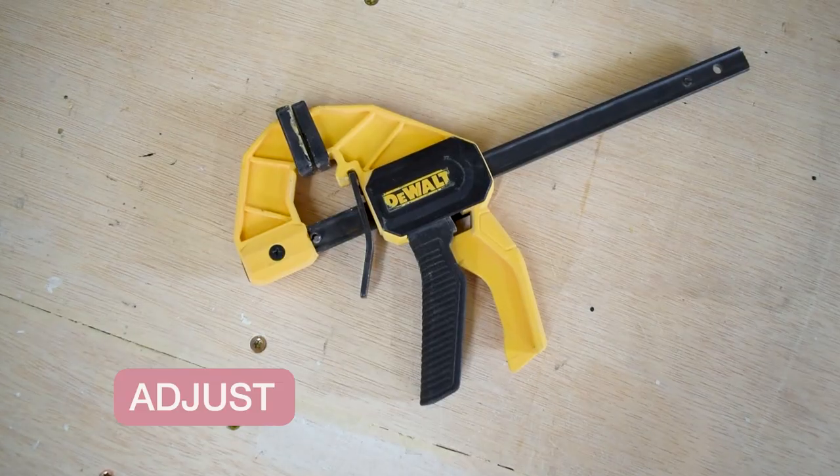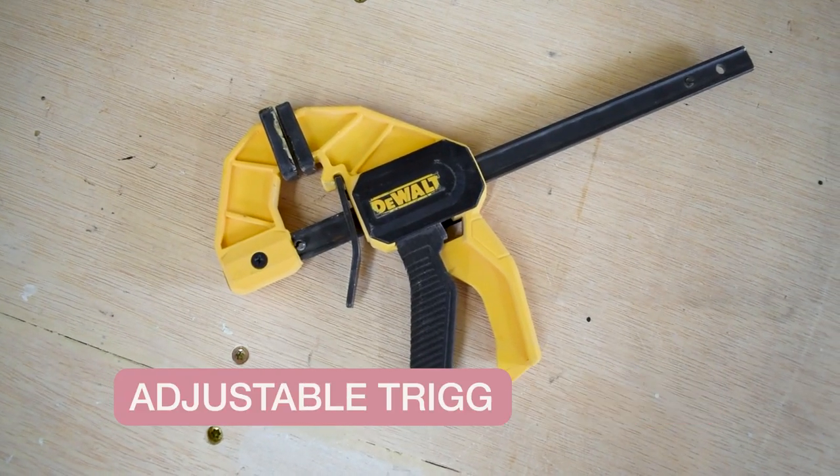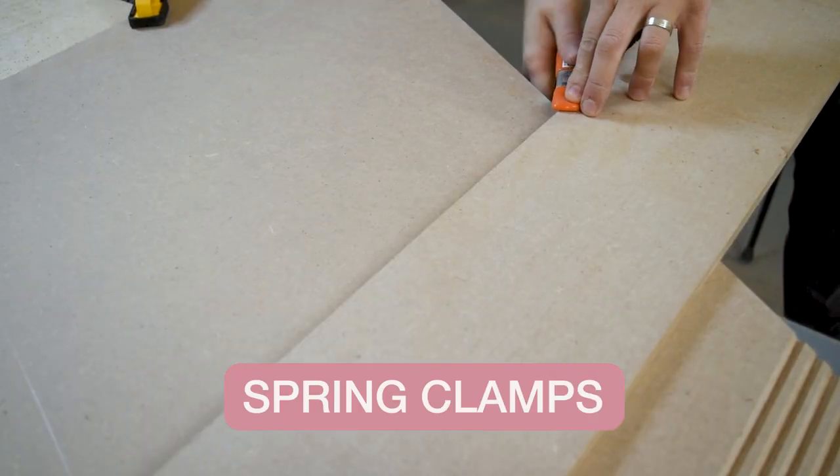You might be tempted to skip this, but clamps will be very helpful to keep one large piece of wood in place when you're making your cuts. You can get adjustable trigger clamps like this, or just some simple spring clamps. Either will get the job done. And as a bonus, the spring clamps can also be very useful to hold your decor in place.